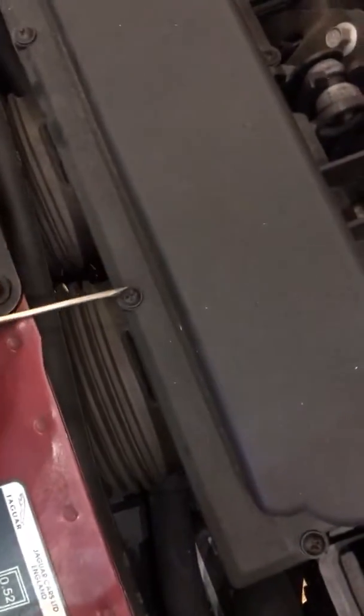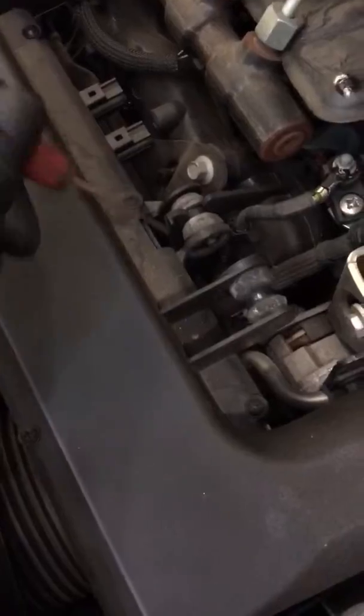All you've got to do is take a Phillips head screwdriver and undo this ring of screws here. You can either unscrew them all the way out or about halfway, because they do actually still stay in the top cover.